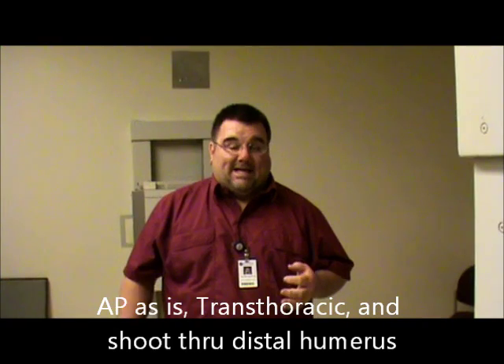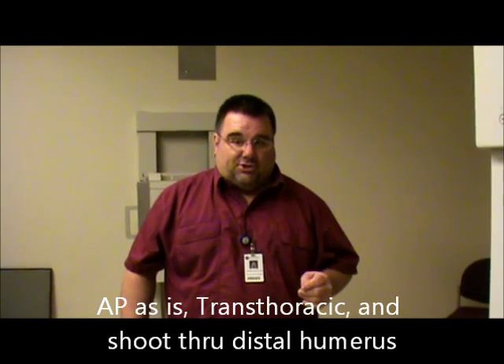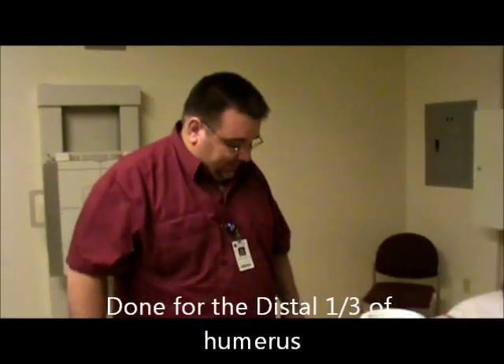Today we're going to be demonstrating the shoot-through distal humerus view. The views we did previously were the AP as-is humerus and the transthoracic humerus. The view we're going to be doing here is a shoot-through to see the distal third of the humerus. This is for a patient who's unable to move their arm, so we're going to take a shoot-through to see it.